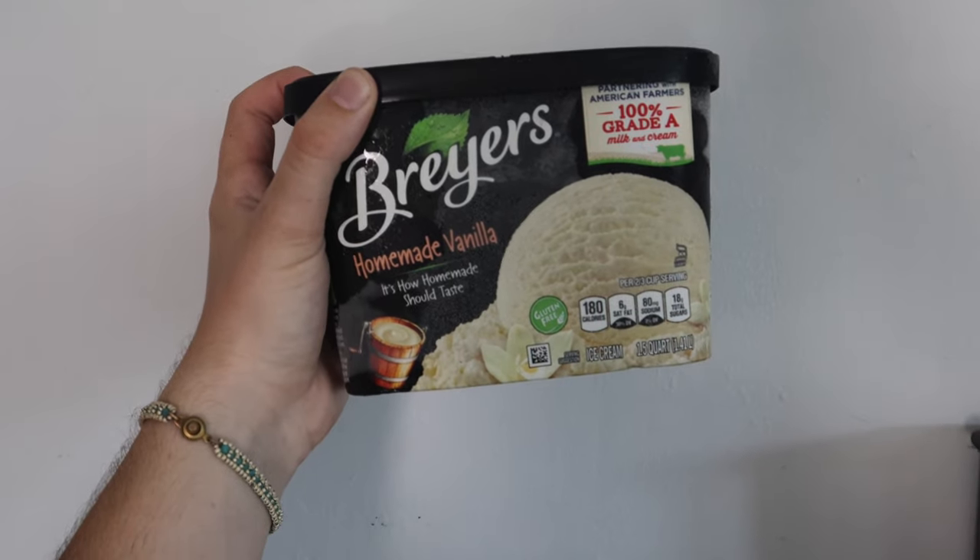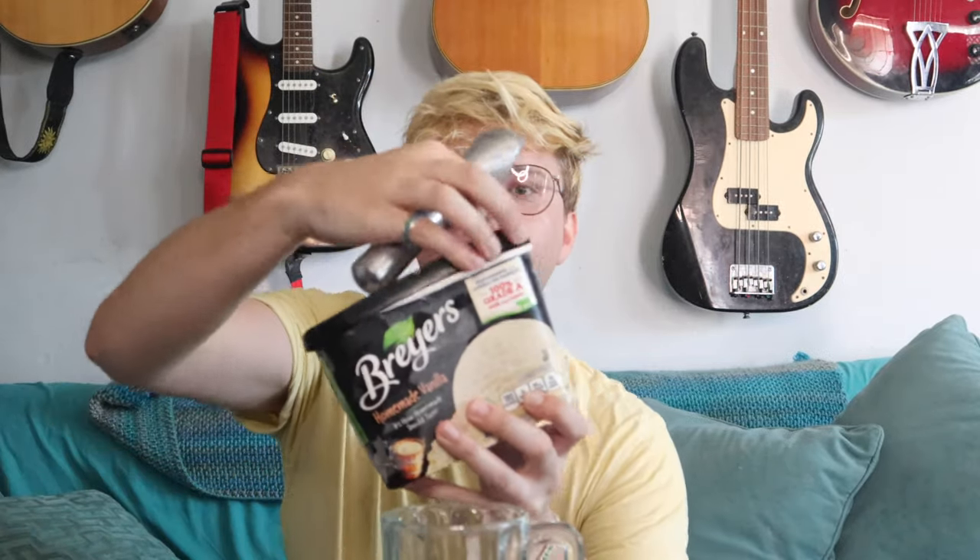And some vanilla ice cream. Let's get started because the ice cream is starting to melt — it's so hot! Summer day in California, guys. Let's get our mug going and our ice cream scooper. Looks like somebody already got in.